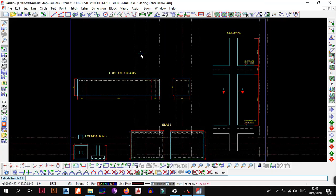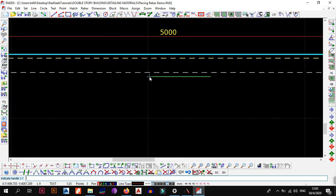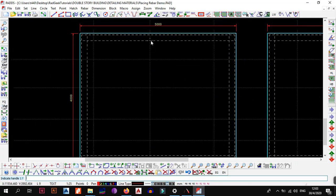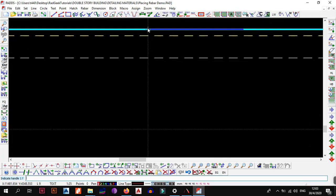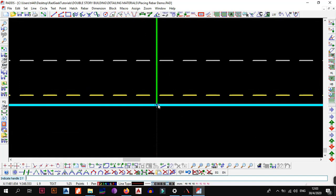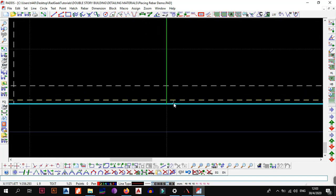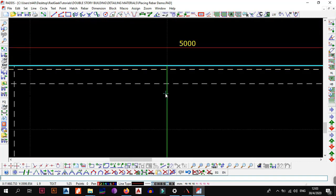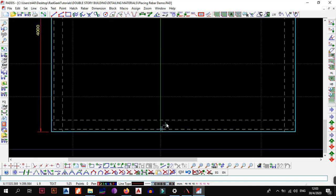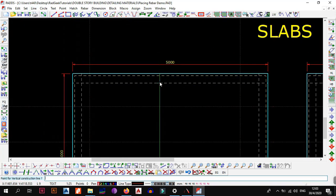Click on shape 20. The command line now prompts: 'Indicate handle 1' — the first point where you want your bar to start. I'll snap to where the construction line intersects with the edge of the concrete (the blue line), then snap again to where the construction line intersects with the concrete on the other side. A green bar now appears on the drawing — the green line represents the reinforcement just placed, spanning from one concrete edge to the other.